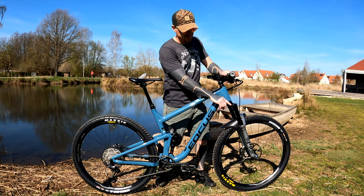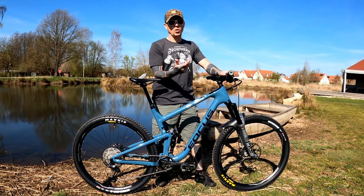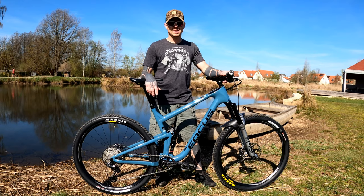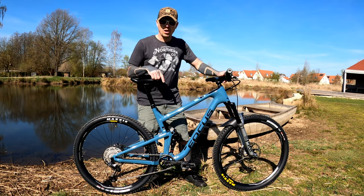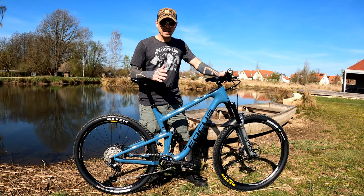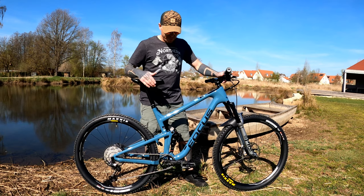This is the RCT3 version, so it has open, pedal, and firm modes. I only ever use the open setting or the firm setting — going uphill the firm setting is super nice to lock it out. As far as the rear shock goes, I'm running 190 PSI. I had it as high as 195, but I put it at 190. I like to run a little firm, and the rebound is four clicks out.